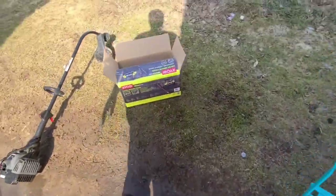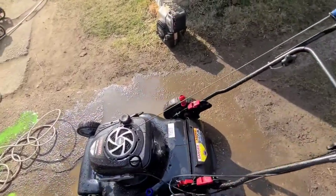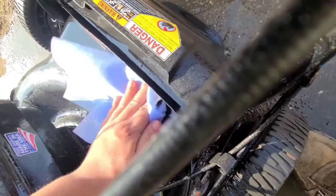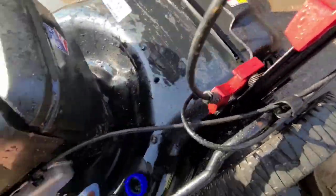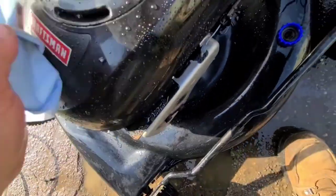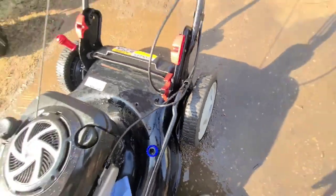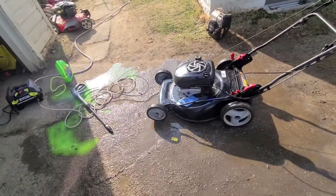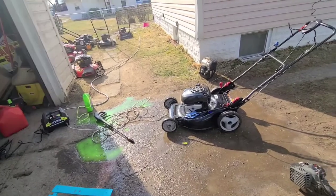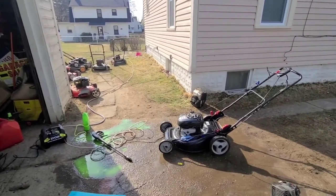Now I am going to dry this off with some of these drying towels and it should look pretty good after this. I do have a bag I'm going to put with this mower. I hope this video has been helpful to guide you in buying a small pressure washer for small duty jobs. I don't really need a lot of power to do this, so that's why I chose what I did. Thank you for watching — I hope you like, comment, and subscribe. Have a nice day and I will be back.